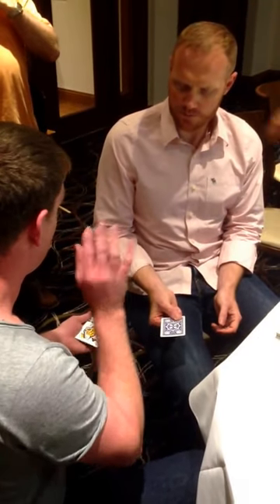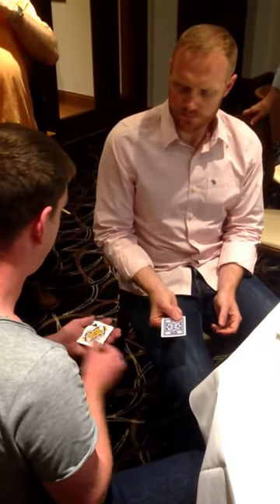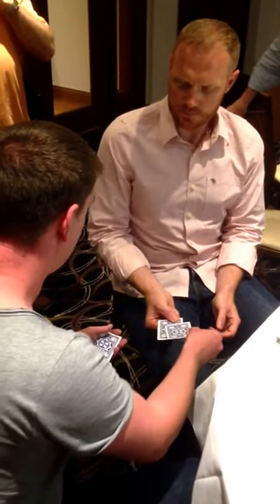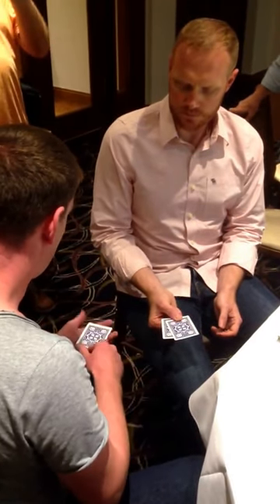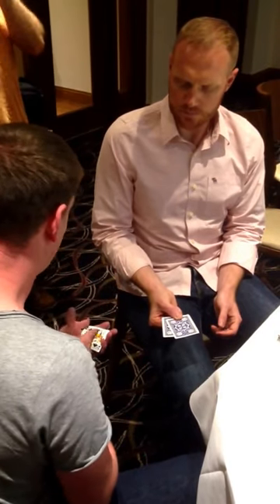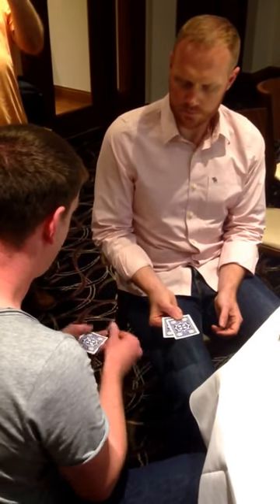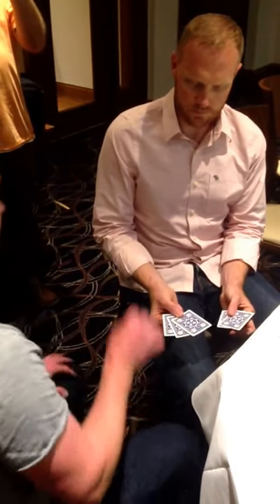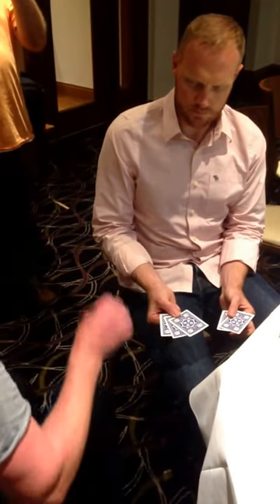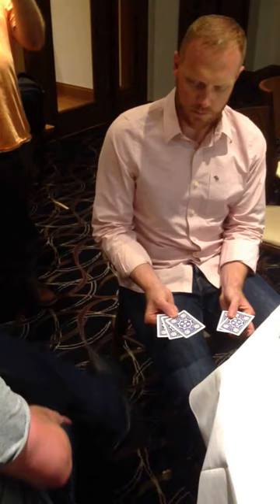Watch closely. Don't say anything, just think. You've got to pay real close attention to this. Very important. Add that there. Only three cards in my hand — I'm not adding or taking away. Again, just memorise. Very, very, very important that you memorise. Okay, hold those for me.